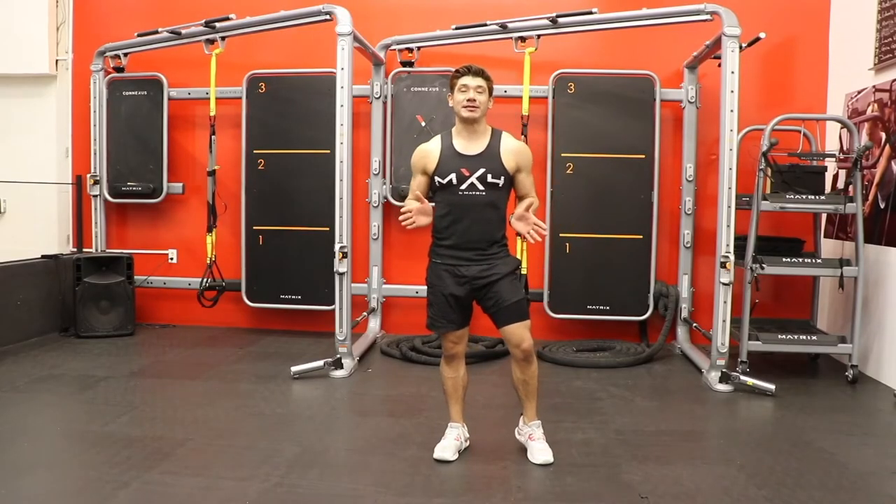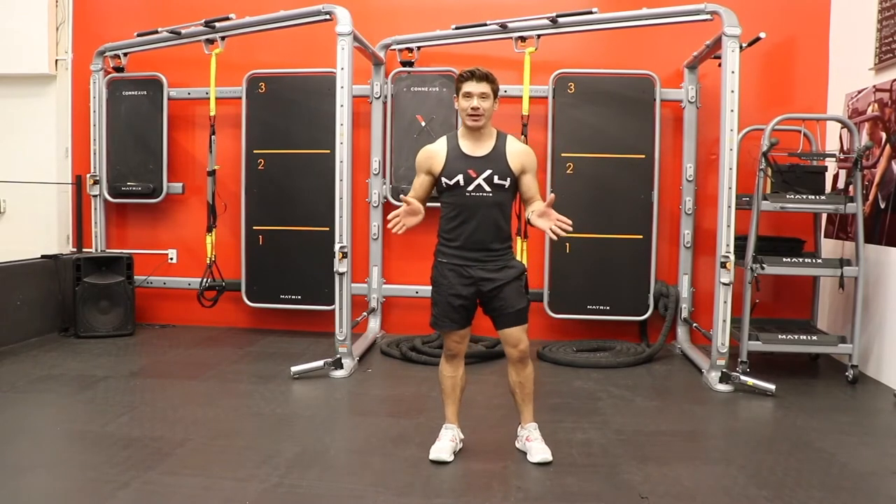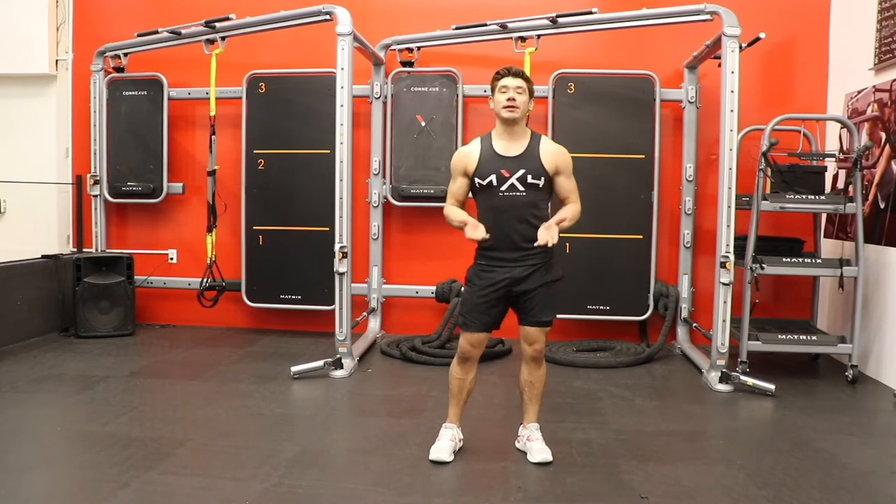Hi, I'm Iron Man with Master Train. Today I'm going to show you a simple routine you can do at home. Exercise includes stretching and body control. Let's begin with a training square part.